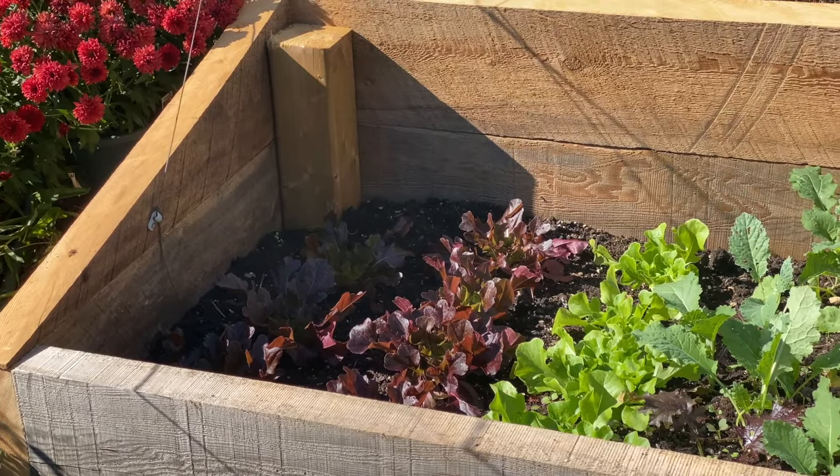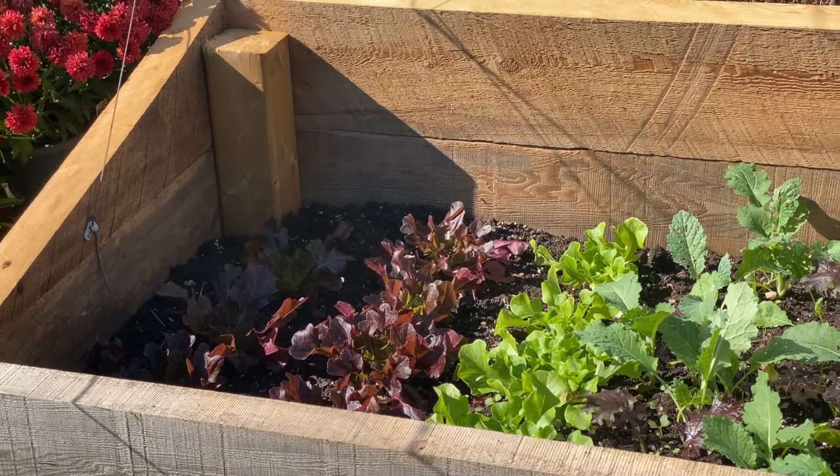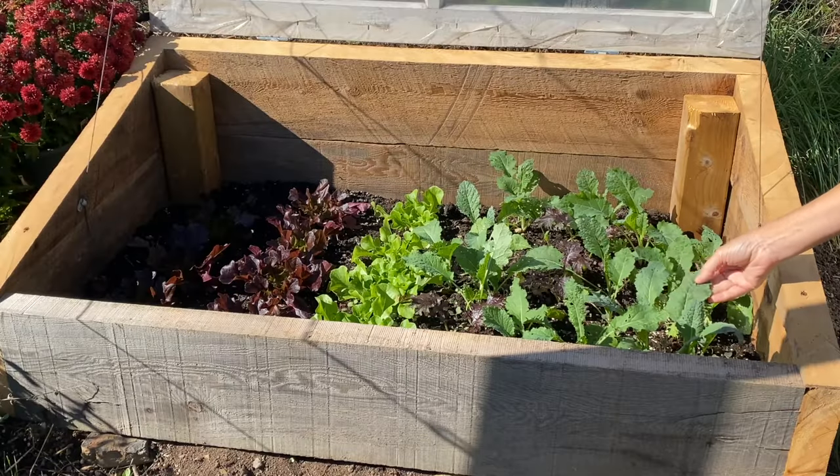Other great options for an autumn or winter cold frame include arugula, mâche, and Asian greens like Amara mustard and Red Kingdom mizuna.